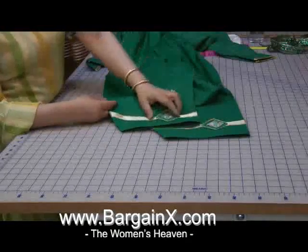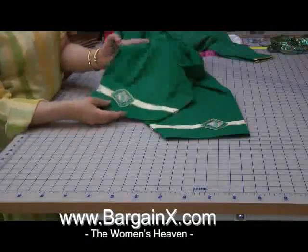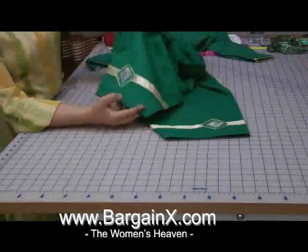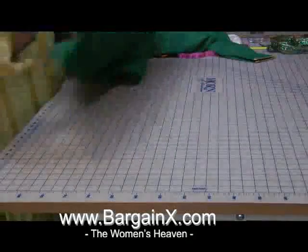On both sides of the poncha they are piped, and it actually looks quite attractive. It hangs like any normal saloir.